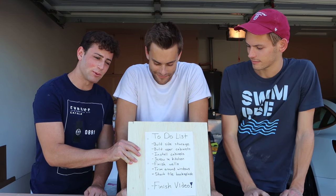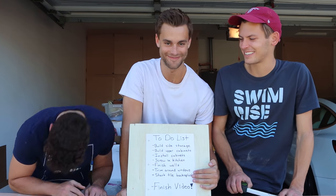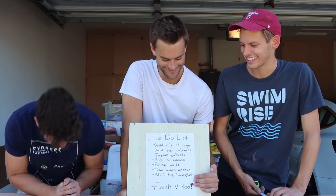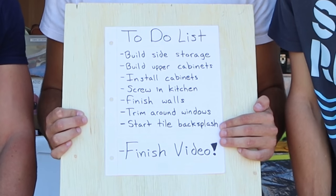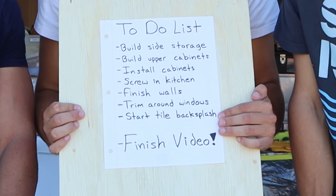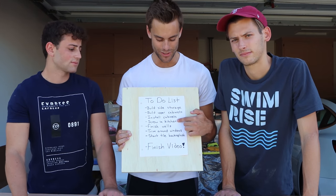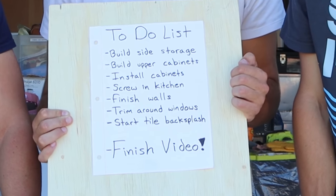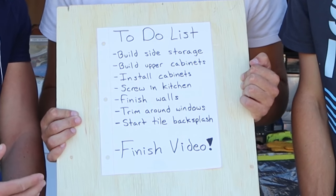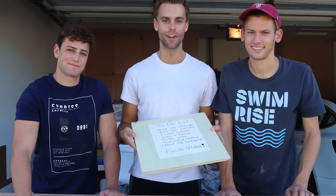Also look at our makeshift clipboard. Like in the last video, the to-do list — right as you talk about it, it does that. That's really funny. We're going to start our to-do list by first building the side storage cabinet for our truck and then building the upper cabinets. Then we're going to install all of those cabinets into the truck, and once that's done we can move on to screwing in the kitchen and finishing the walls. Finally, we're going to put trim around all the windows to clean it up and start our tile backsplash by our kitchen. Lots of work to do today — let's get to it!